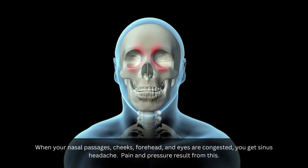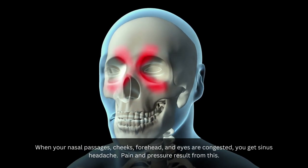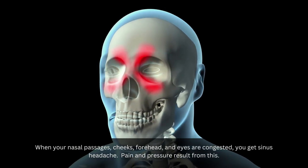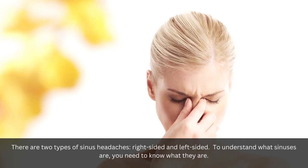When your nasal passages, cheeks, forehead, and eyes are congested, you get a sinus headache. Pain and pressure result from this. There are two types of sinus headaches: right-sided and left-sided.